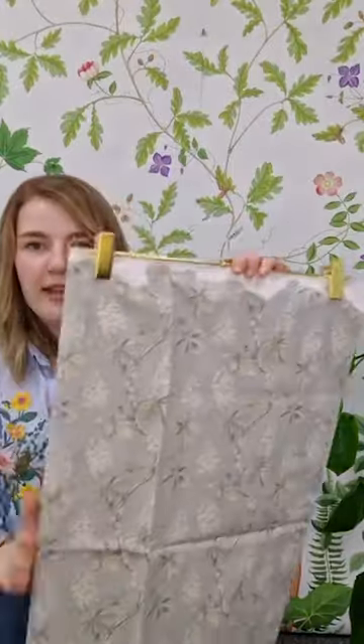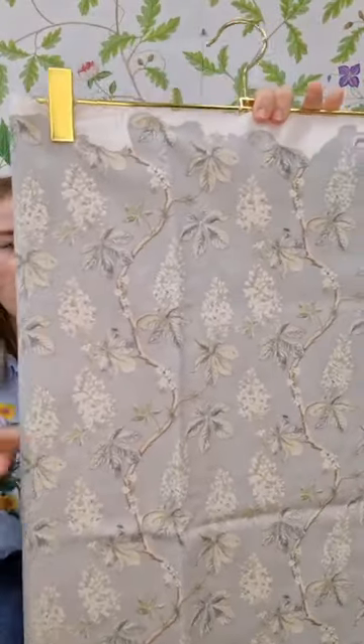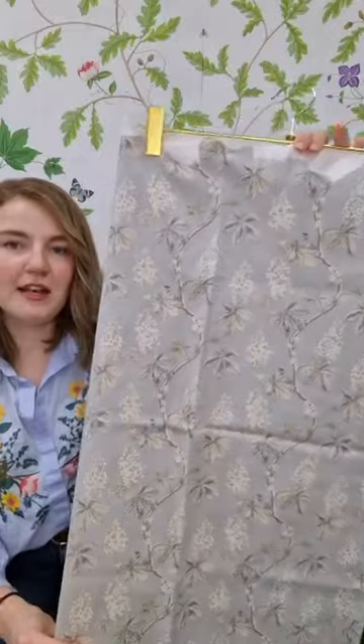Then we've got Chestnut Tree in this Sage palette. This again is a lovely detailed design that we've drawn in the studio with watercolours and pencil, and this is a great colour carrier for the collection too.